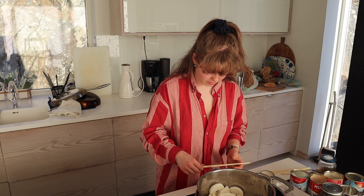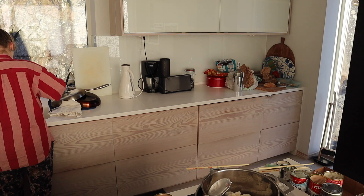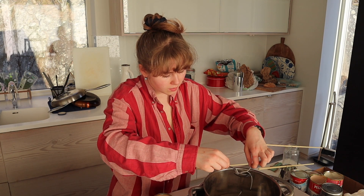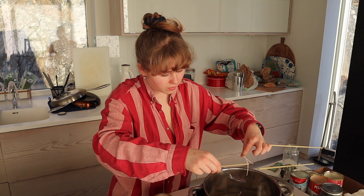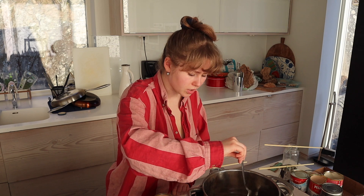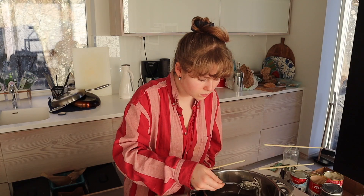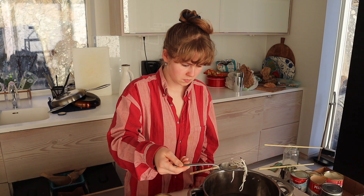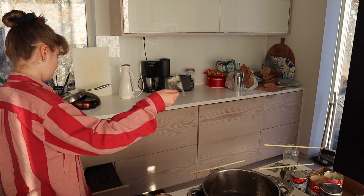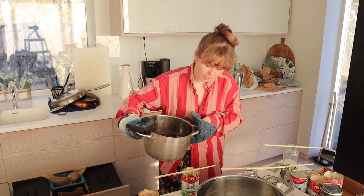Oh my god, it's melting! I didn't think this through — I realize that now. This seems like it should be more of a garage project, but we don't have any burners downstairs. This is what it looks like so far. It's gonna be a little dirty, the wax, but I'm fine with that. I'm pouring it.